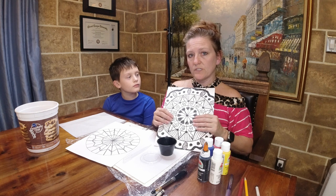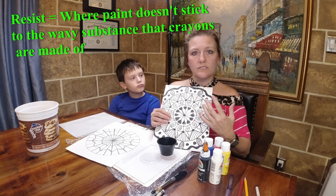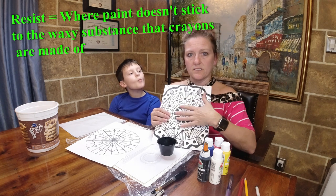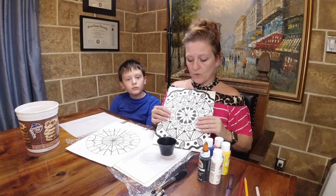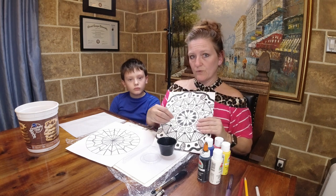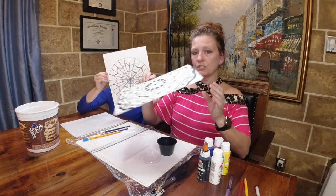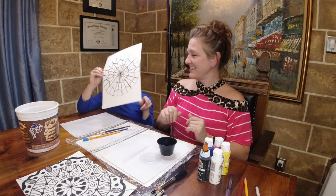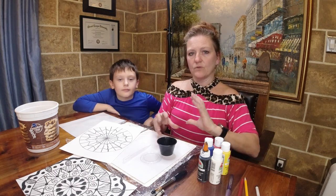I have created my art piece with black crayon. What I want you to do is use black crayon on your design because we're going to do a resist. A resist is where paint does not stick to the waxy substance that crayons are made out of. Go ahead and make your design with your black crayon, then we will fill it in with paint.